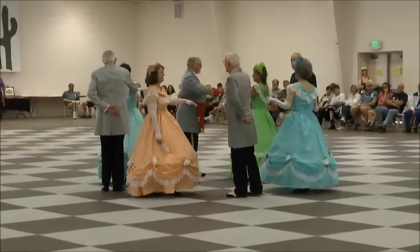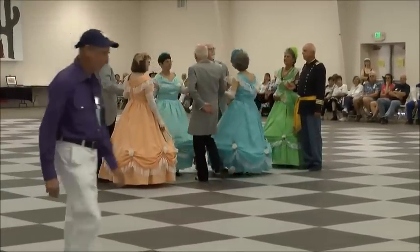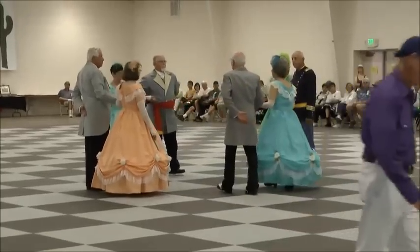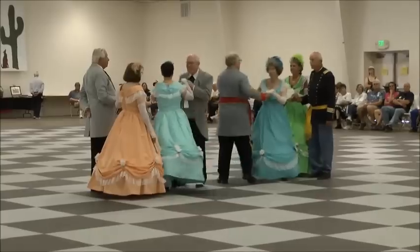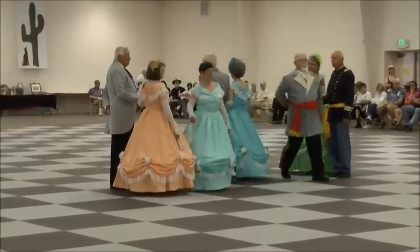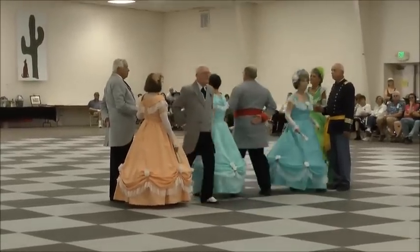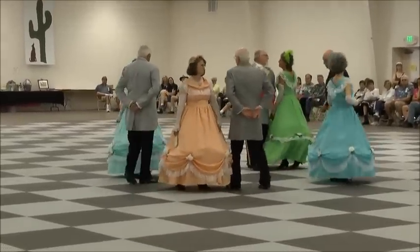Let's go. Forward again. Turn your opposites. Same couples cross over. Return to place. Balance the corners. Turn your corners.